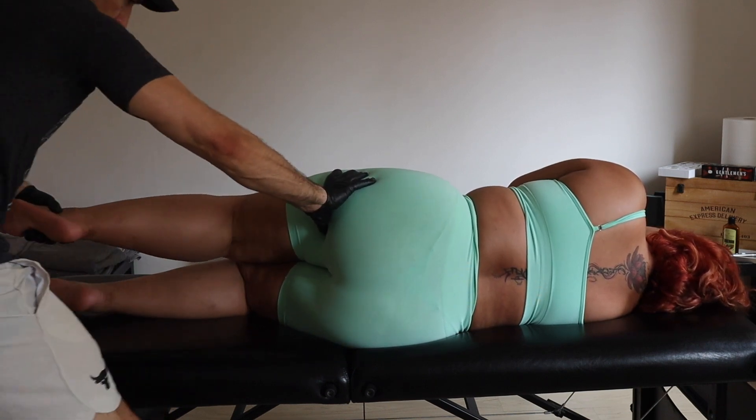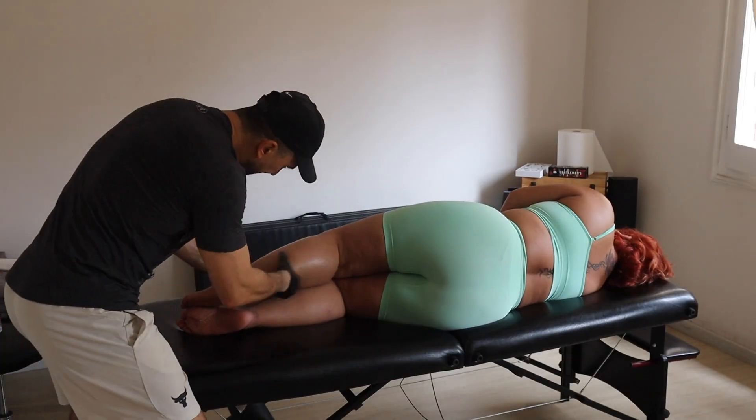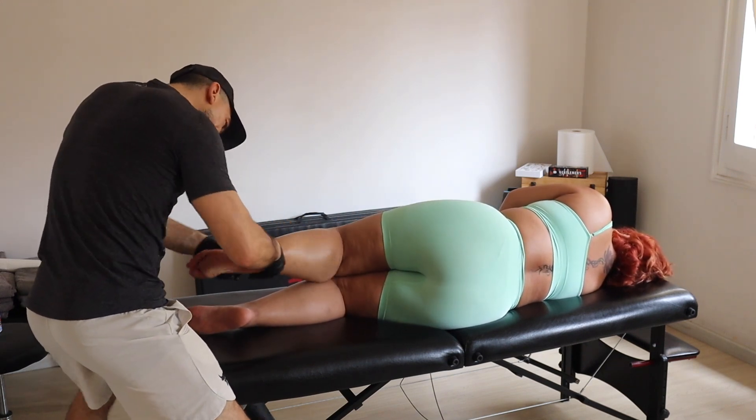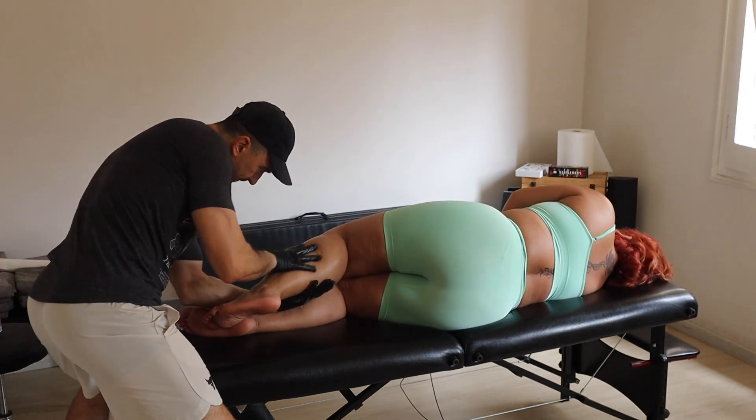Yeah, this is another great way to work the hamstring. Now we're gonna see all the work starting from the gastrocnemius all the way up into the hamstring.